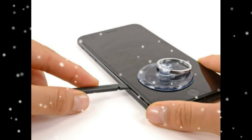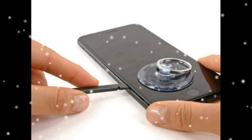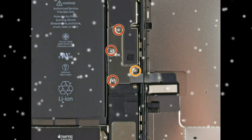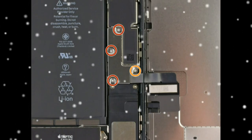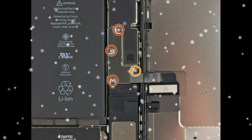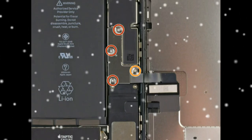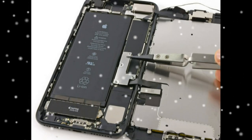Pull up on the suction cup to lift up the display and open the iPhone. Pull up on the small nub on the suction cup to remove it from the front panel. Slide an opening pick underneath the display along the top edge of the phone to loosen the last of the adhesive. Pull the display assembly slightly away from the top edge of the phone.